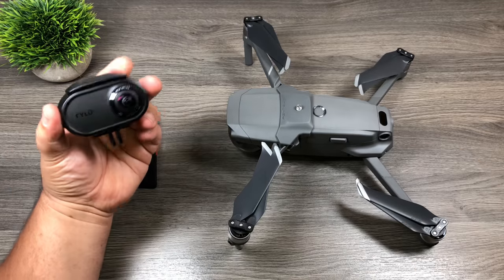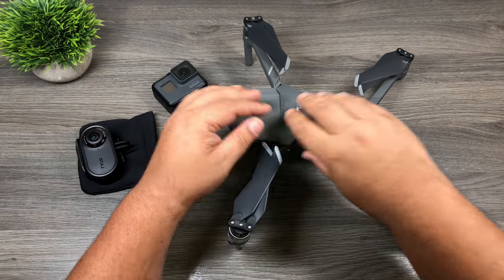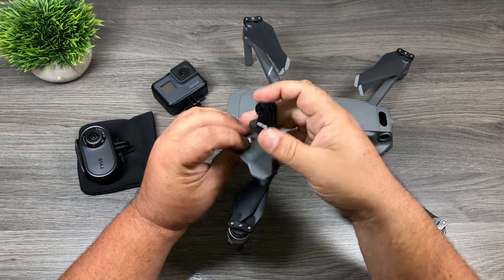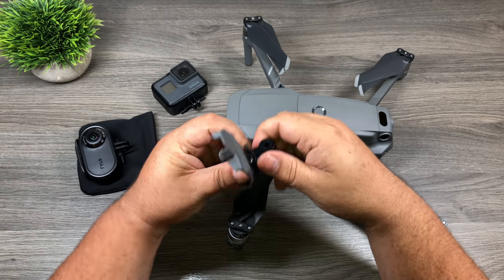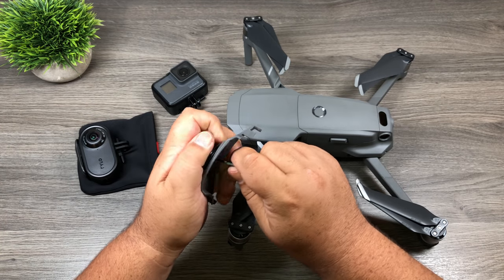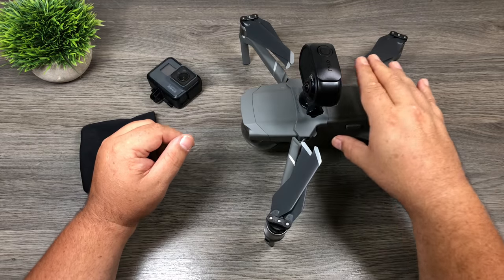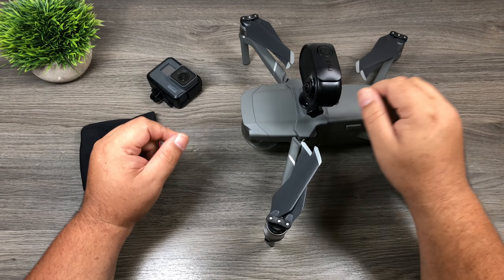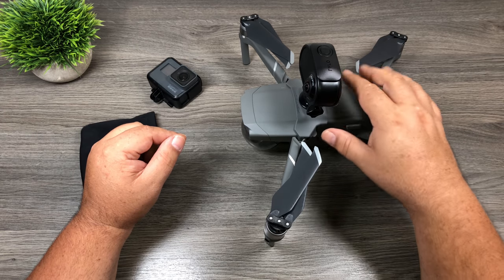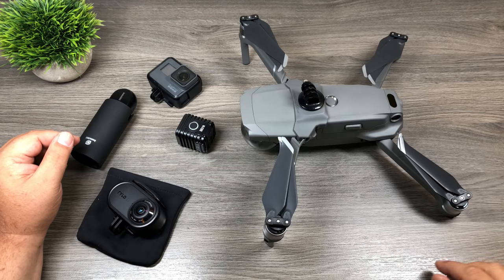If you want to add something like the Rylo 360 camera or even a GoPro, you're going to have to add a GoPro mount. So let's hook that up, get it to the right angle, and then use a tool on the bottom to snug it in. Now that we have that, we could mount a GoPro — the Mavic is plenty powerful enough to carry a payload like that. I've had this attached to my Mavic Air with a similar style clamp. So let's go out and grab some footage with the extra payload on the Mavic and see how it flies.